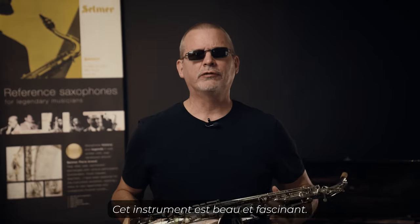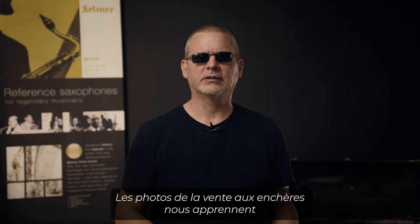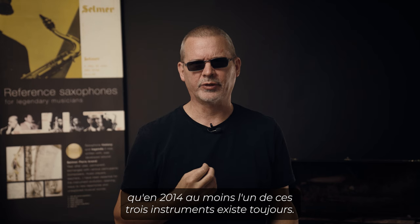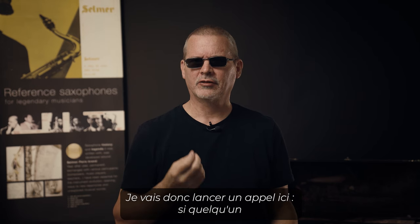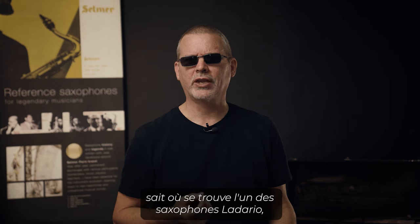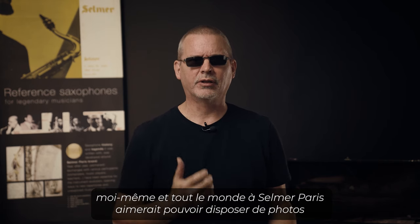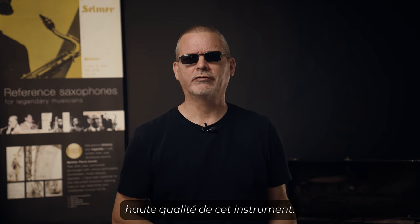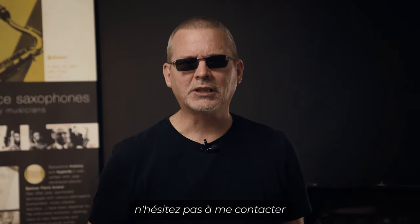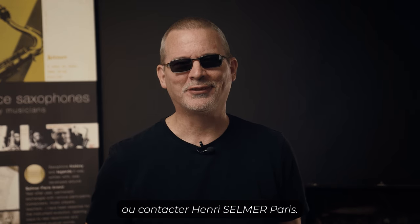It is a beautiful and fascinating instrument. We know from the auction photos that at least in 2014 one of these three instruments still exists. I'll put out the call — if anybody knows the location of any of these Ladario saxophones, I and everyone at Selmer Paris would love to have some high quality photos taken. Please contact me or contact Selmer Paris. We'd love to hear from you. Thank you.